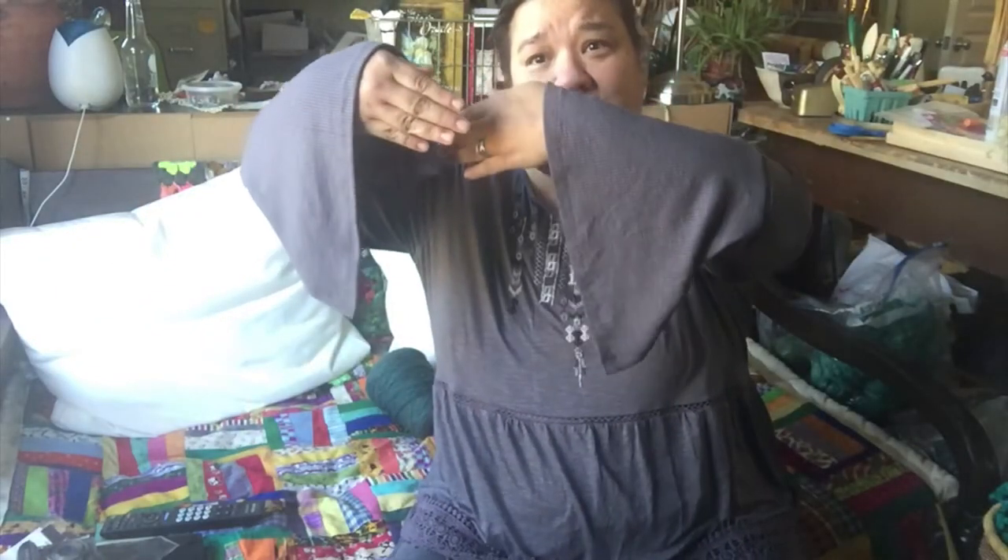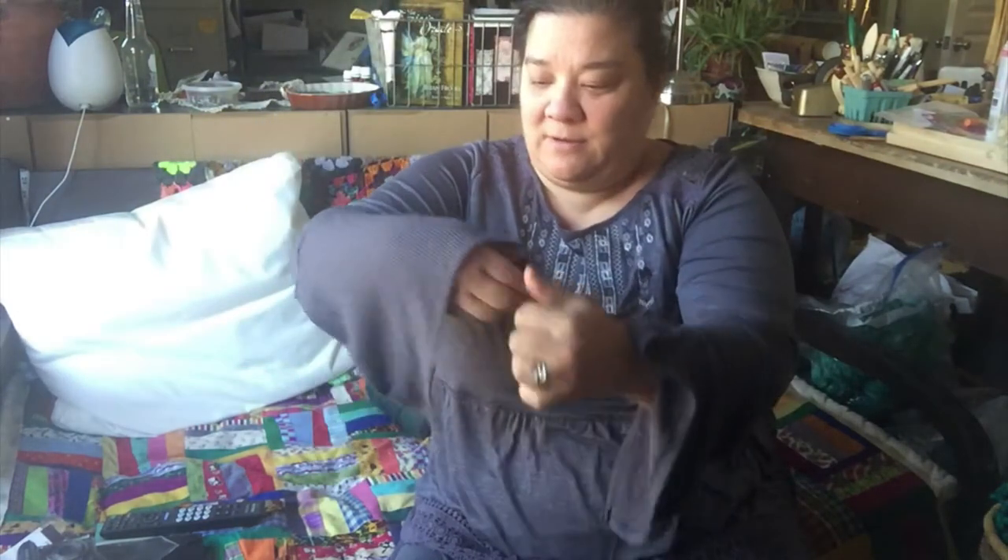I don't know, maybe I could sew it up there, but then this is a whole other problem. I would totally drag this through the salsa. I mean, I get it. I hate knitting sleeves too, and I have a lot of sweaters that have this situation going on. I don't know about this.